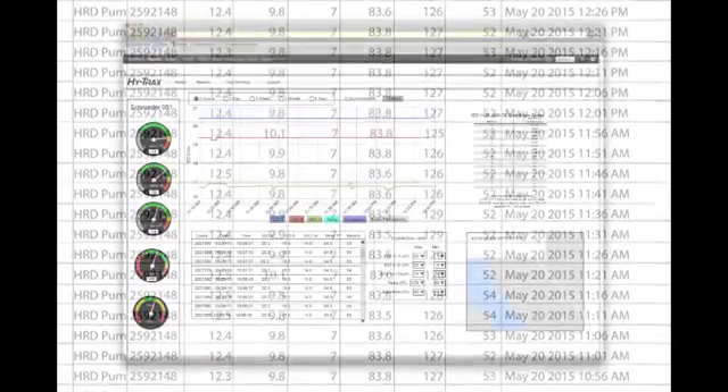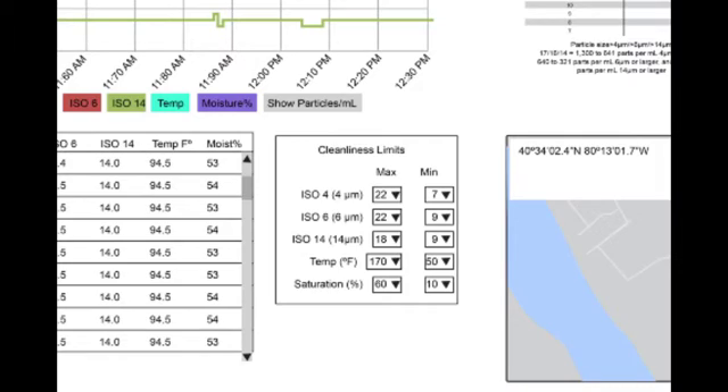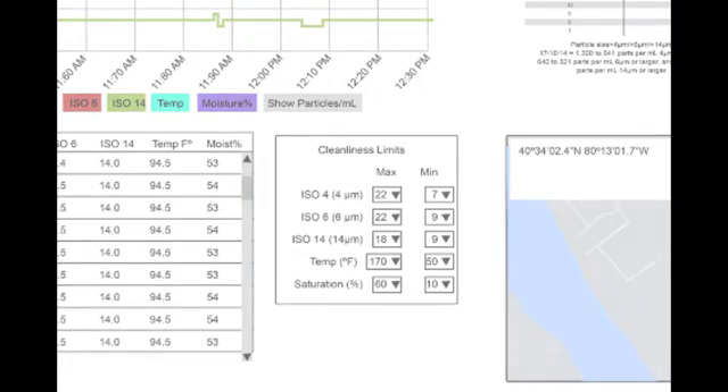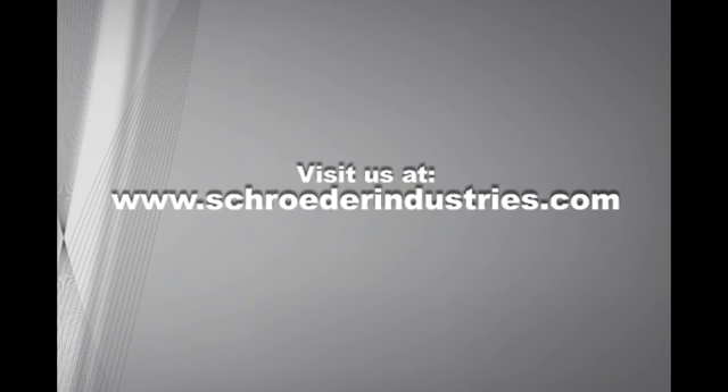On the HiTrax website you can also set up a cleanliness threshold. Simply program a cleanliness level into the website and when the fluid hits that level you will be alerted via text or email. For more information please visit our website at www.schroederindustries.com.